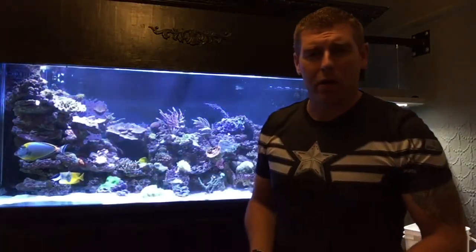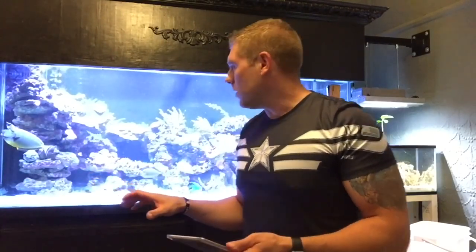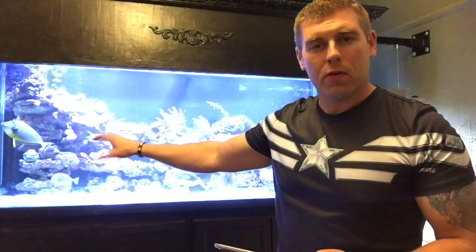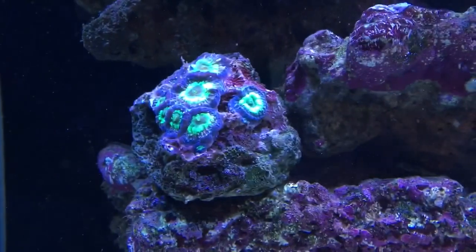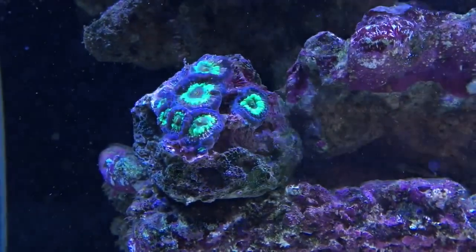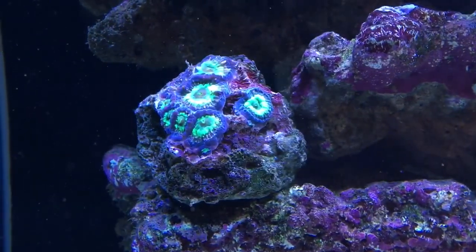Alright, the coral is all mounted up. I've got my Reef Link open on my iPad tonight. I ended up mounting it over here on the right-hand side at mid-level, closer to the bottom — just enough flow, just enough light. We're going to turn the radions down and get the blues going. Here's the coral with the Reef Link open — let's see if we can make this pop. You can already see how it's purple around the edges and green in the middle. The polyps are going to open up and extend a lot more.